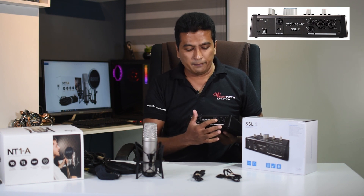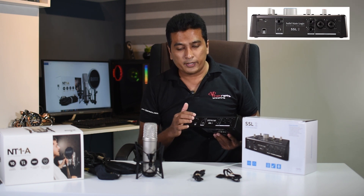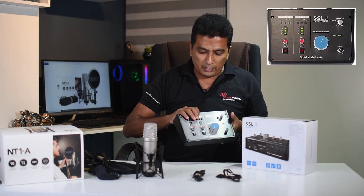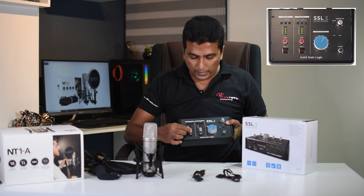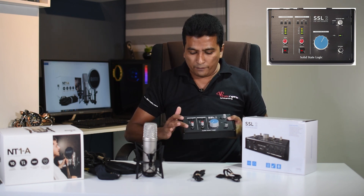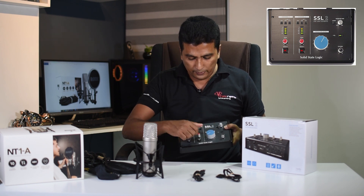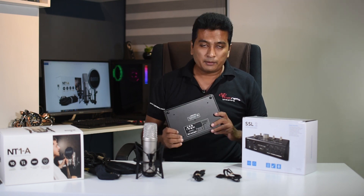You can use a microphone with the USB port — it has input channels. You can use a USB port for the gain. Then you can use the SSL in the console with the 4K feature. This is a quality interface, so let's go to the next video.